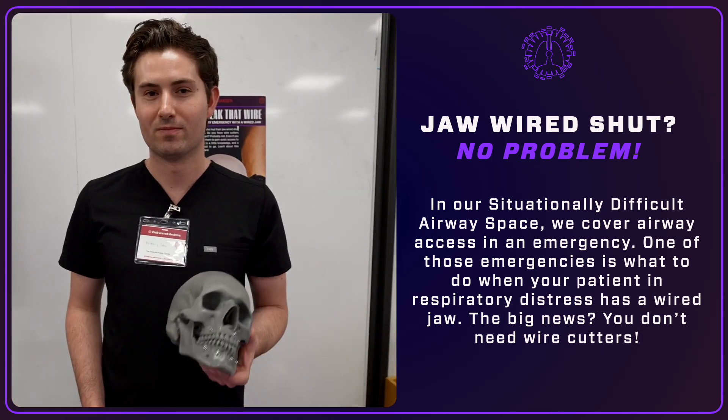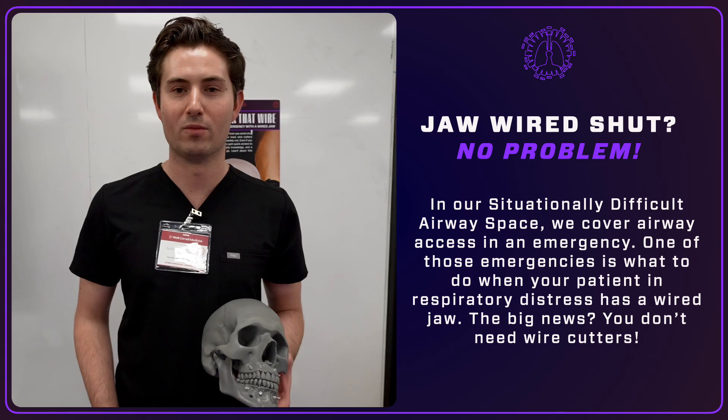So instead of having to use a wire cutter, you're able to use what you have available in the emergency room.